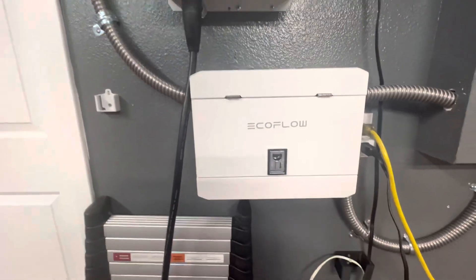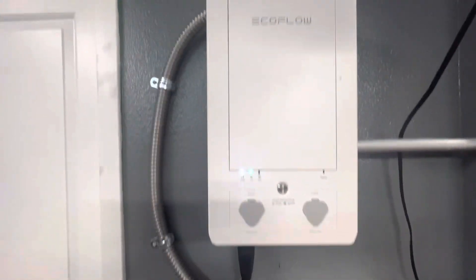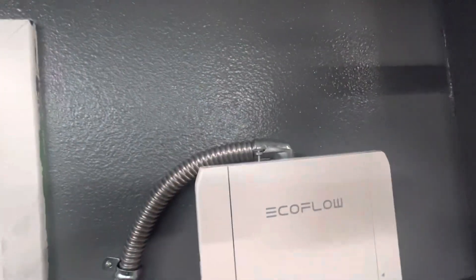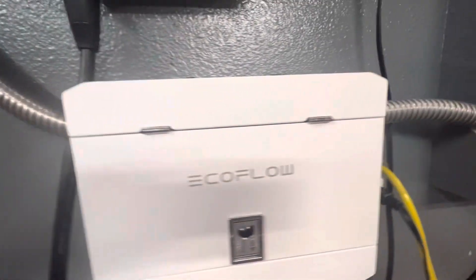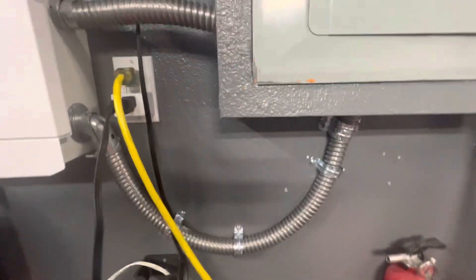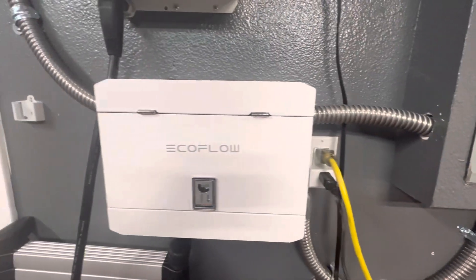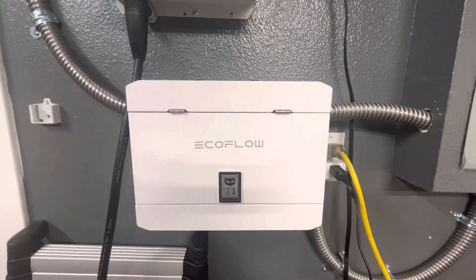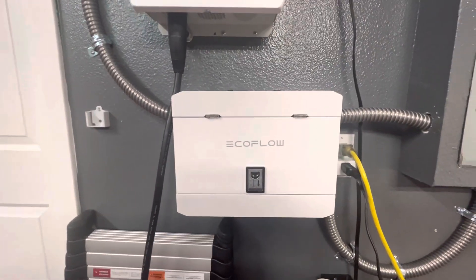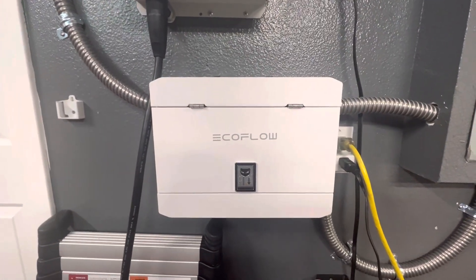It took me a couple of days and it was not a fun job, just because you're running a lot of wires through conduits. As you can see here, I had a one-inch conduit coming from the top down and into the box. I also had to run a separate one because the AFCI breakers require you to run an extra neutral wire.